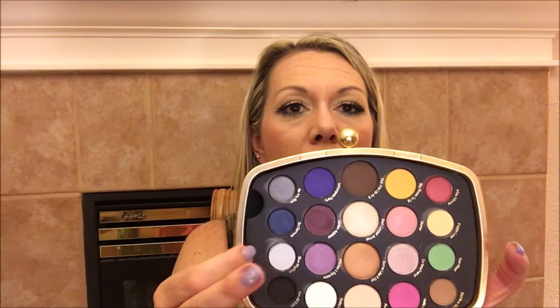What's really neat about this palette is — I'm not going to do it because I don't want to take it apart before I actually get to use it — but you can actually take the palette out, take this pan of shadows out as well as the mirror, and you would have this cute little clutch. This retails for $45, which I think is a great price for as many shadows as you get. They swatch really nicely, feel really nice, and I don't feel like there's a lot of kick up in the product, which suggests there won't be a lot of fallout when you actually apply the shadows.